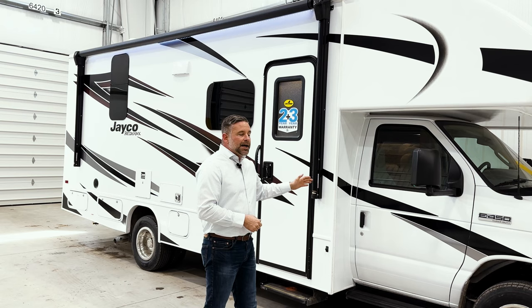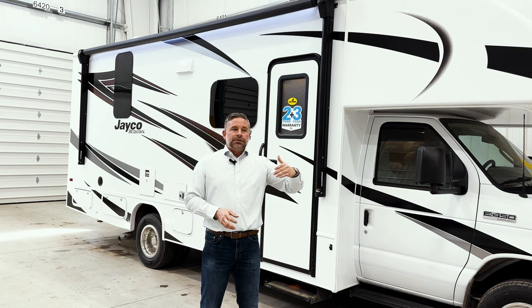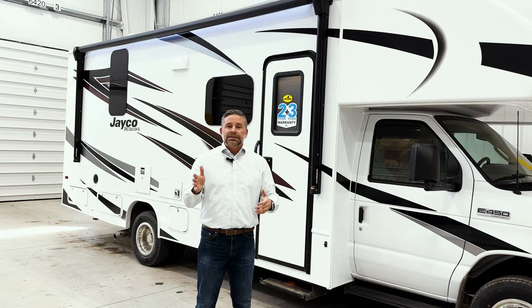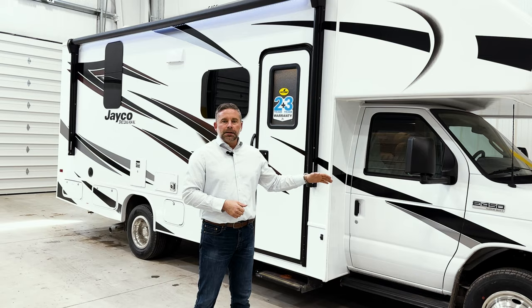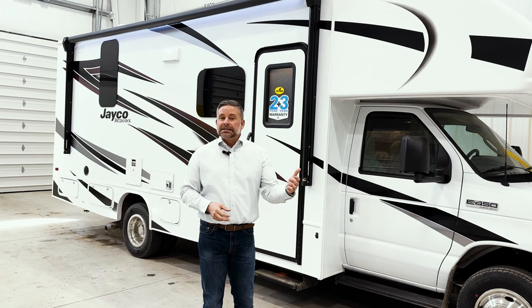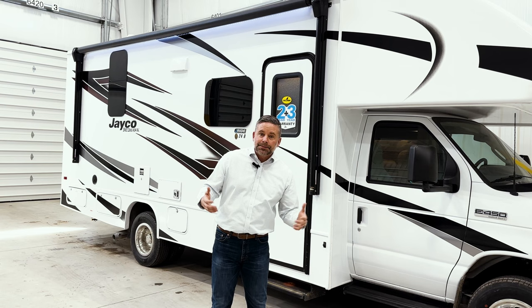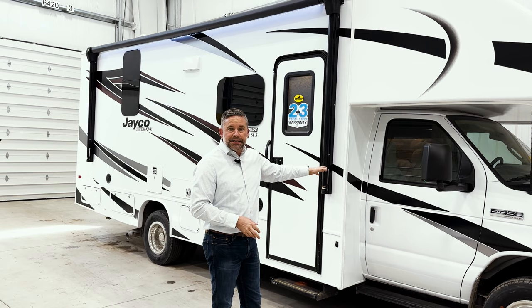On this E450 chassis, we do three things to make up the Jayride system. The first is a computer balanced driveshaft. When we build longer Redhawks, we cut and stretch the chassis, going from a two-piece to a three-piece driveshaft, and then we computer balance all three together at the same time. You won't feel a shake or shimmy in a competitor's coach, but in a Jayco you'll notice we've eliminated a lot of white background noise inside. Sound is accentuated in enclosed spaces — like a seashell — so by tightening that driveshaft as precisely as possible, we've eliminated a lot of that background noise that would otherwise be amplified inside.